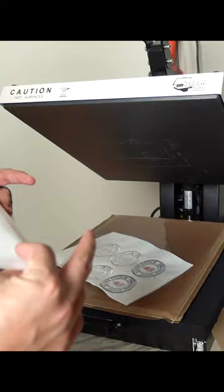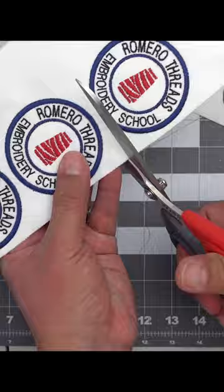Here I'm making sure that my pressure is set correctly and I'm running it for 10 seconds. I'm keeping it very basic — I'm using my ginger curved scissors to get a nice rounded cut.